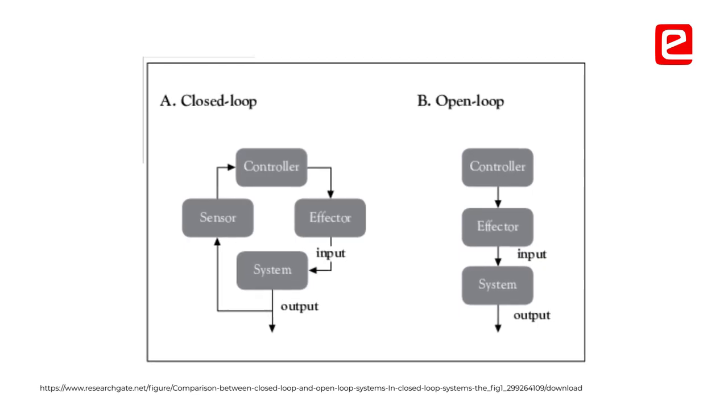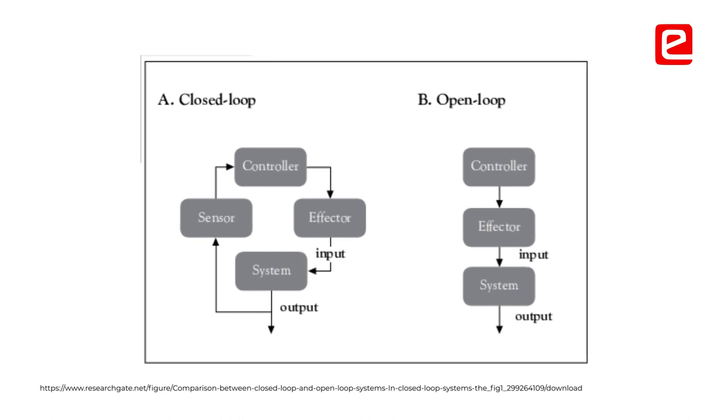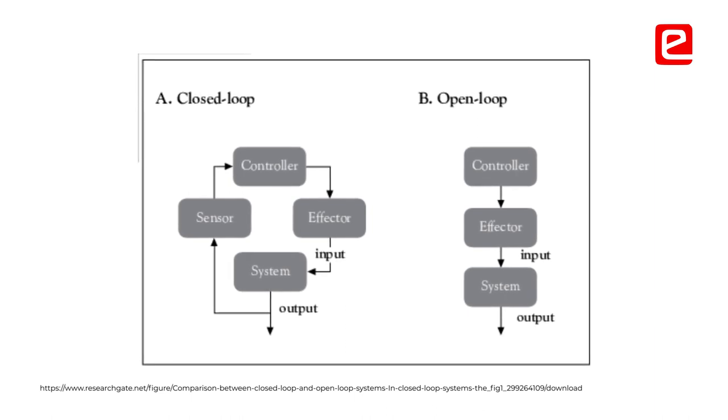There are two types of testing which we are doing in our project. One is closed loop and one is open loop. In closed loop we have a reference sensor for testing the value, while in open loop the sensor just passes the values and we verify them with human intervention.